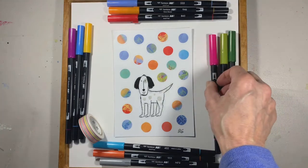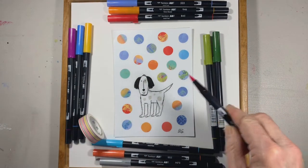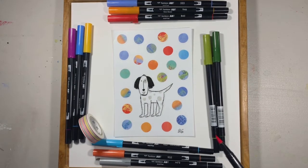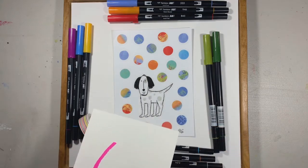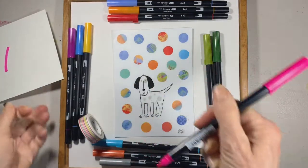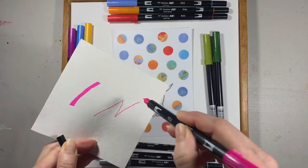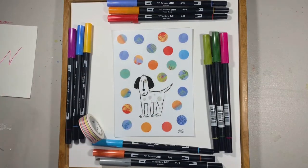One end is like a brush tip, so it's soft and it'll make a line like that on a piece of paper. And then the other side is a fine line. So they're wonderful to use and I highly recommend them.